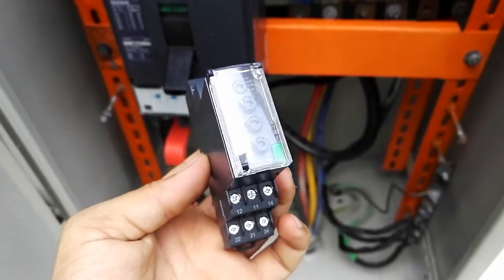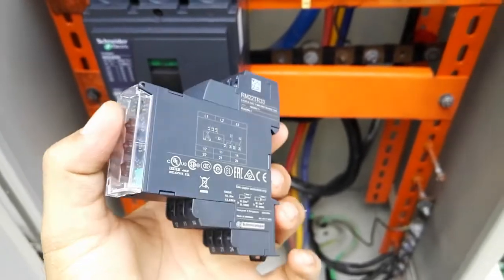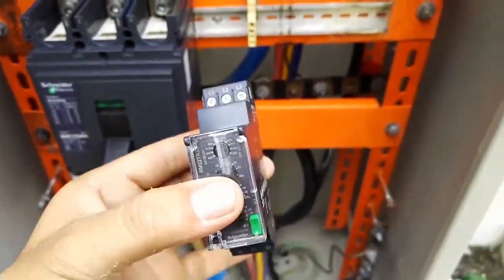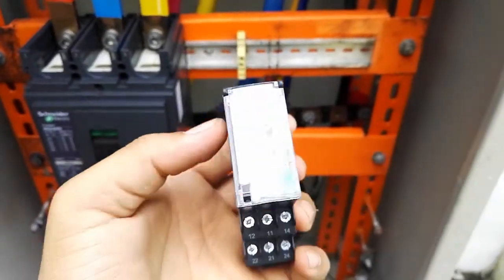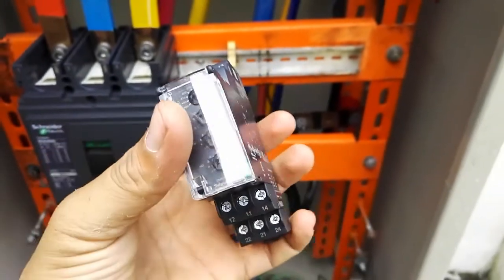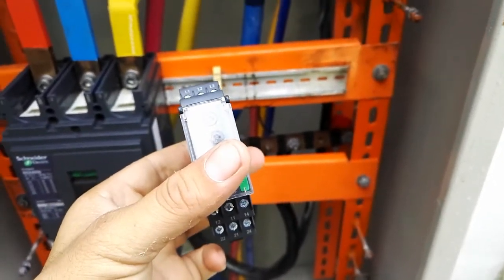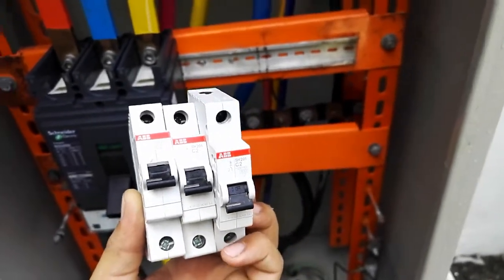Hello guys, you are watching channel Electrical Technologies. Today we will install this voltage protection relay. We will explain what a protection relay is later. First, we will install it in the main panel and cover its function afterwards. Let's start by installing these three control breakers for the voltage protection relay.